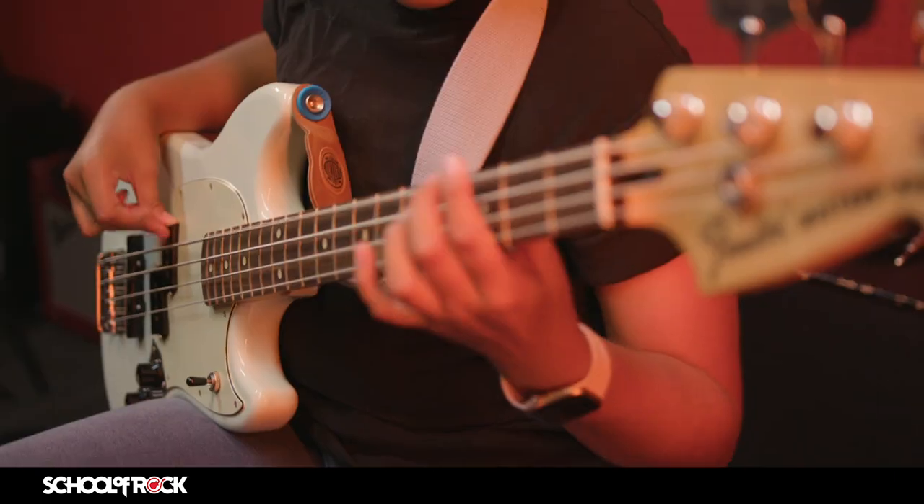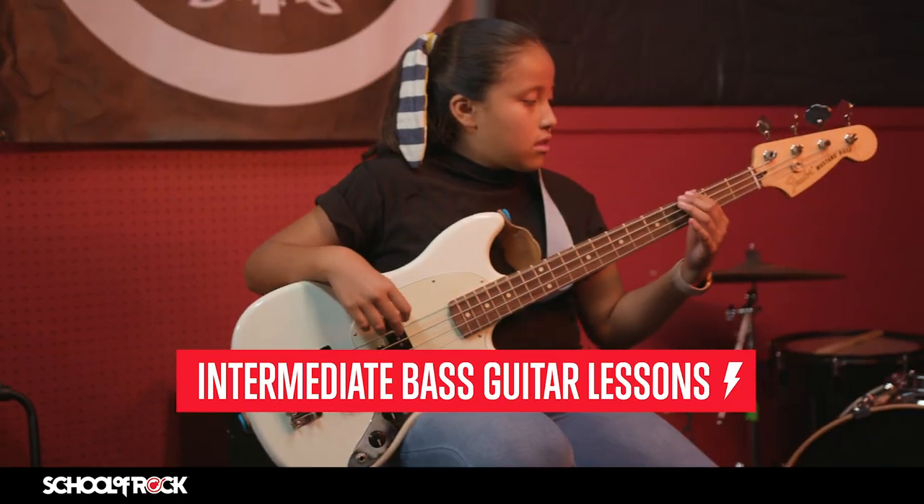Next, you'll move on to concepts like improvising, modes and exotic scales, slap and pop techniques, and creating your own bass line.